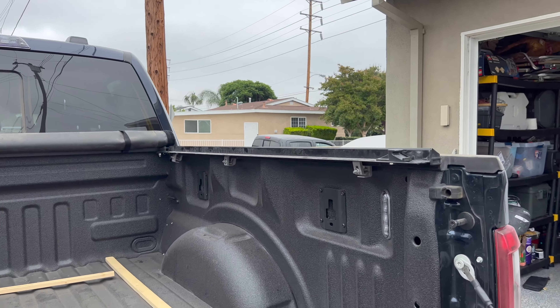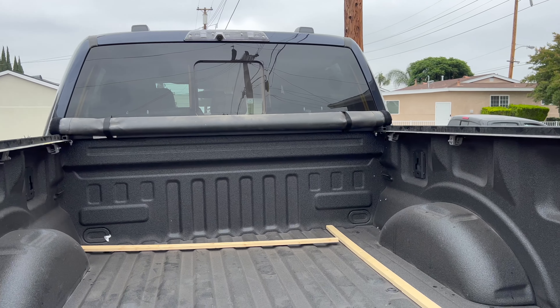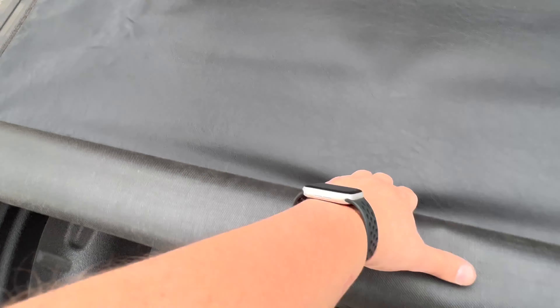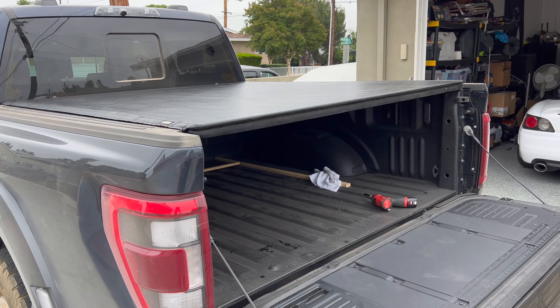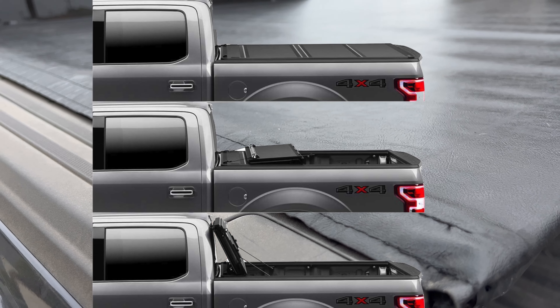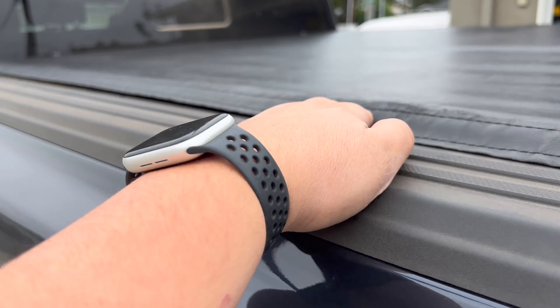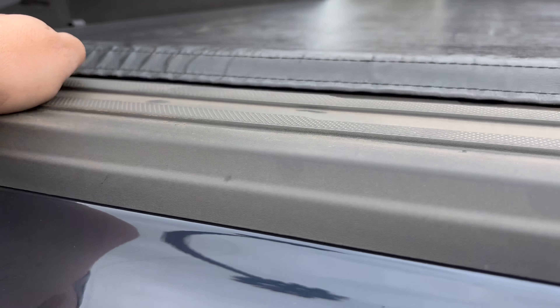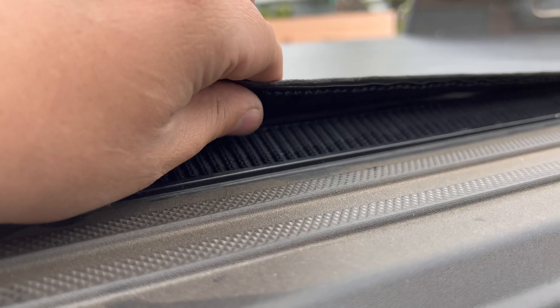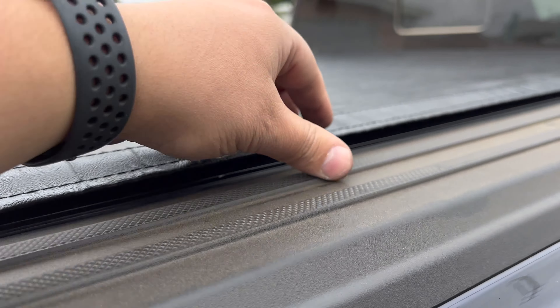One of the great features of this soft bed cover is that you can roll it up to stay out of the way if you're using the bed of your truck, and it also doesn't cover your rear window — which is an issue with the backflip or any of the tri-fold plastic bed covers. The Diamondback has a similar situation where you really can't use the bed of your truck at all unless you open it, and I never really liked that about those.